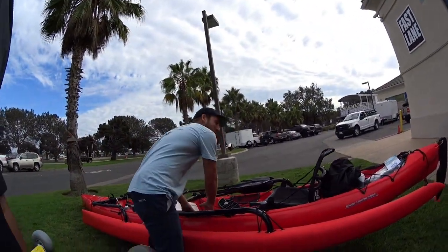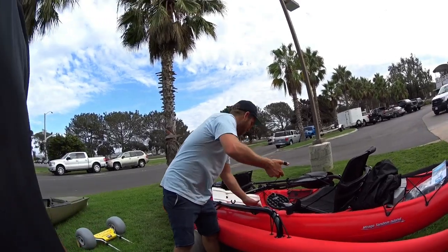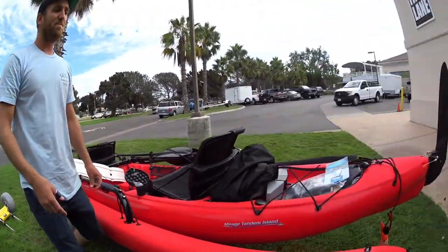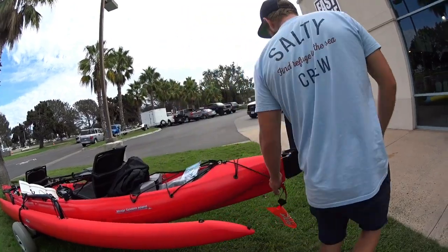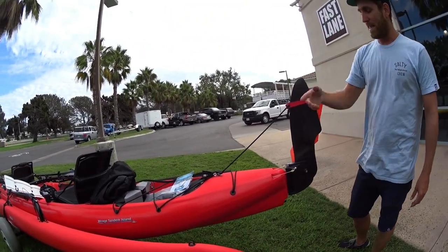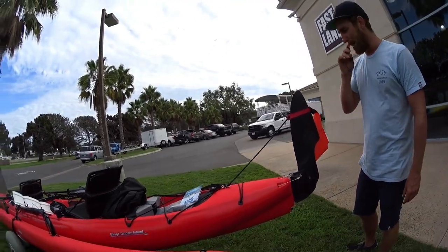We'll just pull it up here — pull it all the way up and lock it up. And then this bungee is more so for when you're traveling with it — it's a little stronger than having just the line holding it up the whole time.